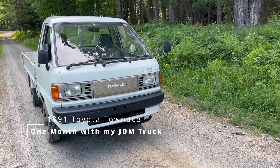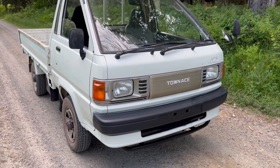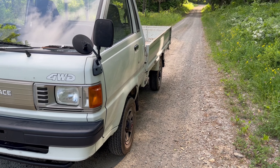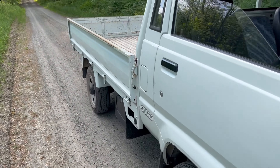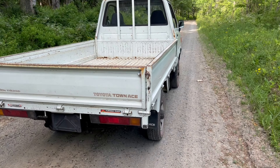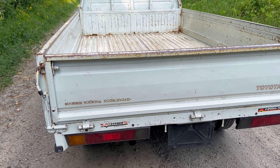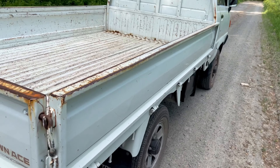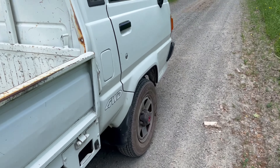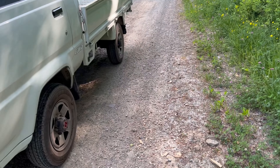Today I wanted to show you guys my new vehicle. I was looking for a truck for a little while and decided I really wanted something different — maybe something Japanese, something four-wheel drive, with a long enough bed so I could put the Gold Wing in. I ended up with this: a 1991 Toyota Town Ace, the CM65. It's got a little bit longer bed, rated for a thousand kilograms which is about 2,200 pounds, and the bed is approximately nine and a half feet long. It's only got about 32,000 miles on it and it's a pretty clean truck.